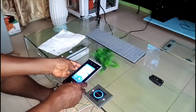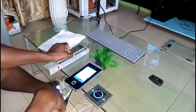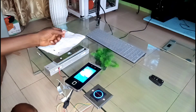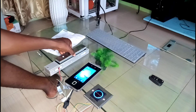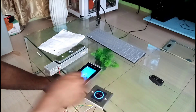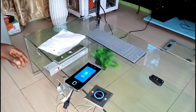Immediately when you get to the door and it sees your face, the door will open. You can see the magnetic lock is now open. When I show my face it opens, then locks again. This is the exit button — if I wave my hand near it like this, it will open the door. Very easy to install.